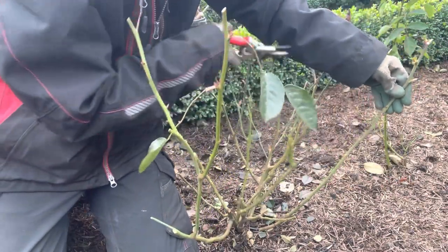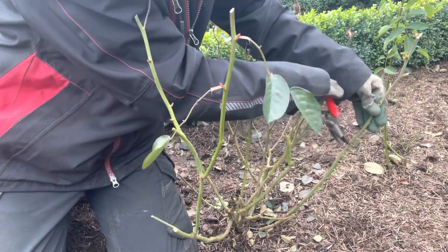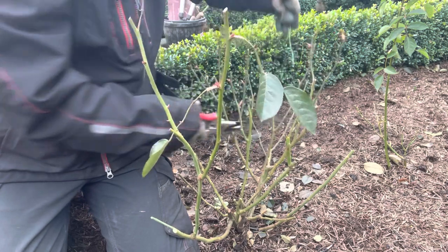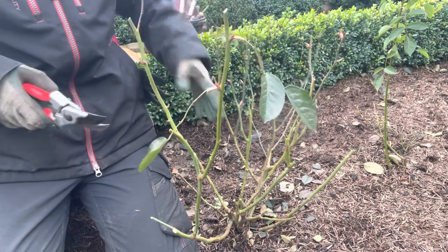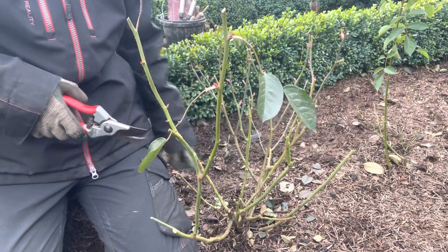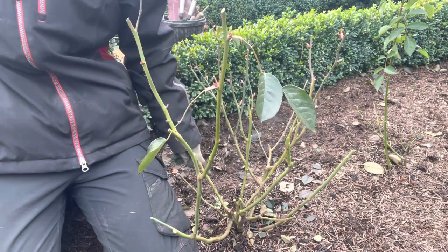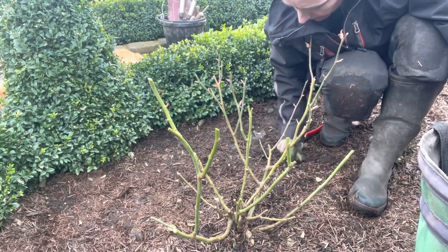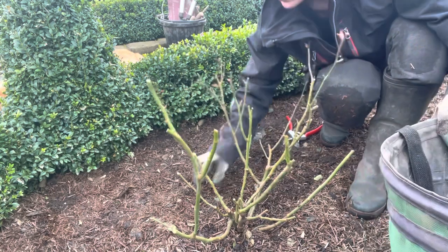Something like this — I'm going to cut it; I've got an outward-facing bud there and one there, so I'll cut it to there. Now this one is a branch that's kind of in the middle of everything, so you could either take it out completely or look for one that's going to come off to the side, which that one is. We'll take it out there so we get some growth coming out this side. We'll pick up the leaf litter — that makes for good hygiene and hopefully stops any diseases entering the rose.